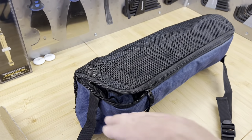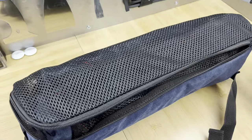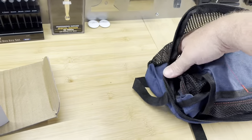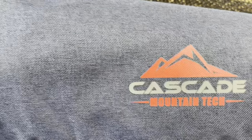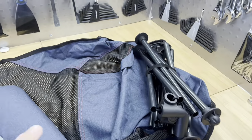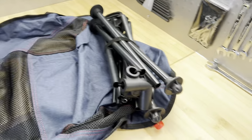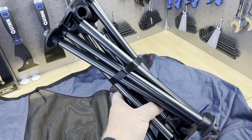If you've ever had those portable chairs you know what a pain they are to stuff into the end of a sack. One nice feature here is it has a full-length zipper to open up the side of the package and easily get the chair in and out of the bag. This is Cascade Mountain Tech. Rolling the chair out you find three parts: a headrest that velcros up at the top part of the seat, and the framework.